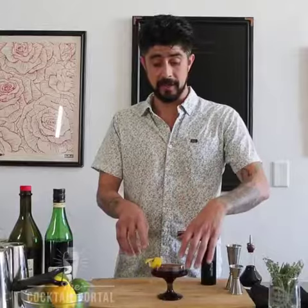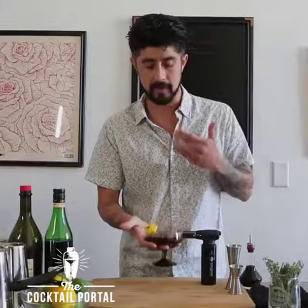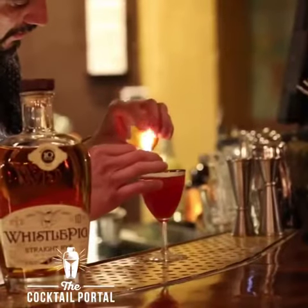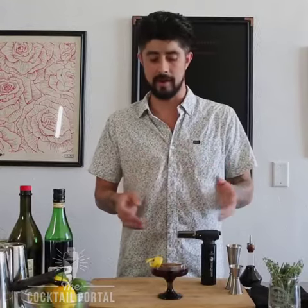Whenever we're actually flaming anything, we're expressing the oil on top of the cocktail. So when you're actually drinking from the cocktail, the first thing that you smell is a smoked citrus peel, a lavender or rosemary that had been flamed, or cinnamon, or what have you. There are so many variations of this that people do.